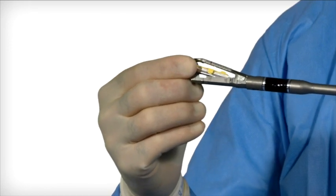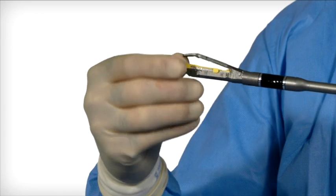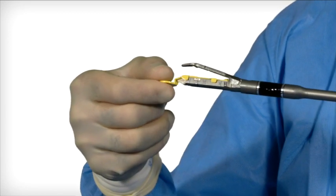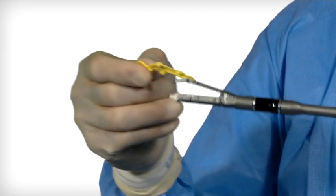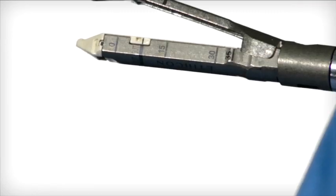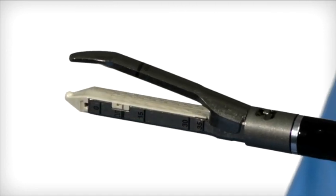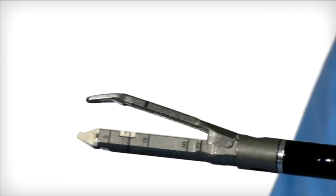Insert the reload by sliding it against the bottom of the channel jaw until the reload alignment tab stops in the reload alignment tab slot. Snap the reload securely in place. Remove the yellow staple retaining cap and discard. Observe the surface of the new reload to ensure no blue colored drivers are visible. Visually inspect the stapler to ensure proper reload seating.